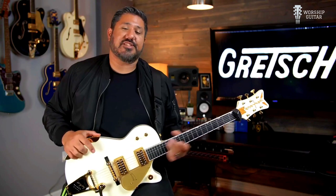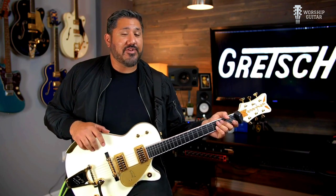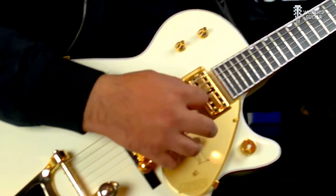The Penguin is one of those models that's like a classic Gretsch model that is so sought after. I saw this a few years back and I'm like, I need to have a Penguin in my arsenal — and I do, and it's one of my favorite guitars.